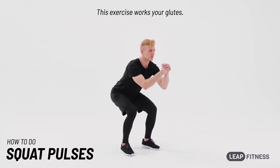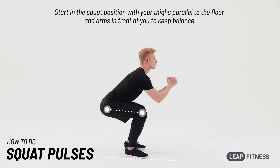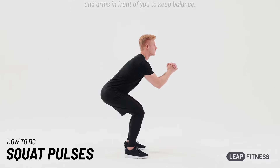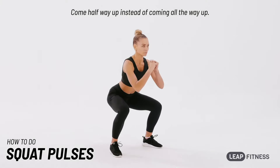This exercise works your glutes. Start in the squat position with your thighs parallel to the floor and arms in front of you to keep balance. Come halfway up instead of coming all the way up.